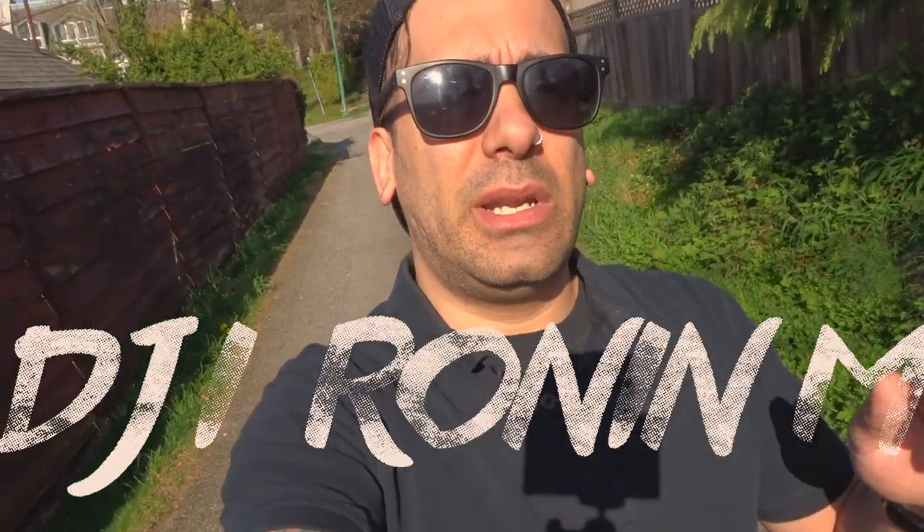How's it going everybody, welcome back to the vlog. Something cool today is happening — I am renting the new DJI Ronin. I'm gonna take you guys with me, it's gonna be fun because we gotta go downtown, pick it up, put it together, learn how to use it. Roll the intro.